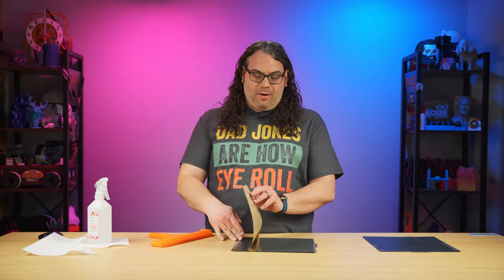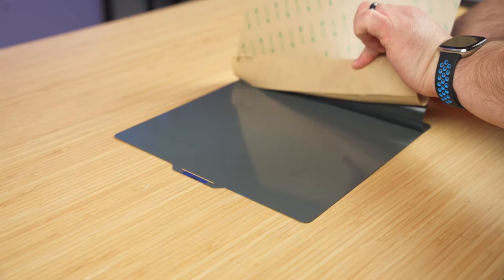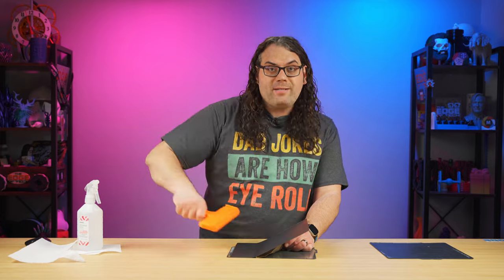This is where it starts getting pretty cool with the tool. What you want to do is lift your sticker up, grab that paper in the back and peel off maybe one or two inches. Then take the tool in your other hand and start pressing down, using it like a squeegee to stick the sticker down nice and tight.